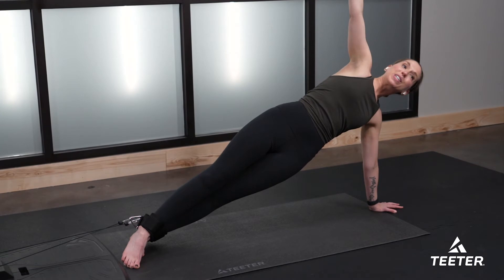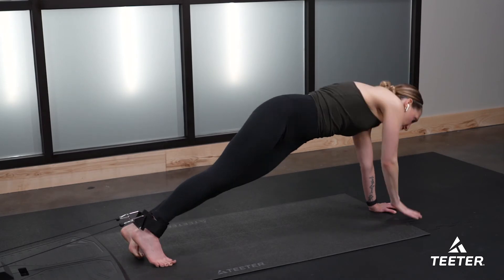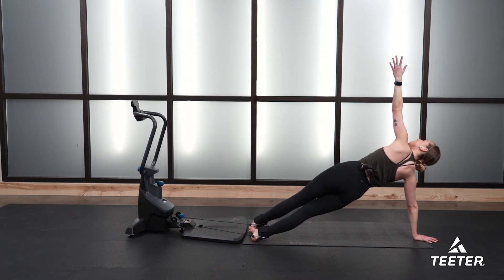We're going to switch to the other side in four, three, two, one — change it up. Whatever you did on the first side, make sure you mimic that on the other side. Hips are lifted from the floor — make sure there's space between you and the floor, reaching your fingertips up towards the ceiling.